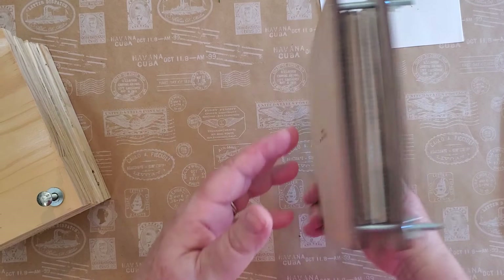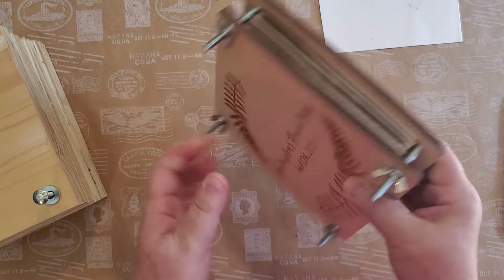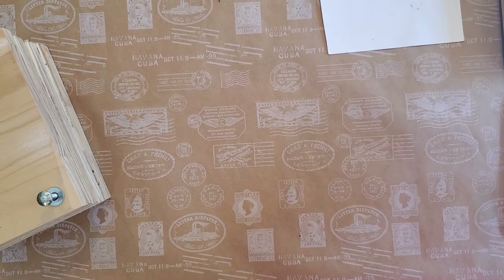This press came off Etsy — it's from Zoe Gibbon Studio, and she's in England. The postage was as much as the press itself, so I decided not to do that again, but I did want one pretty one. I just set it aside with a little note of what's in it and go from there.